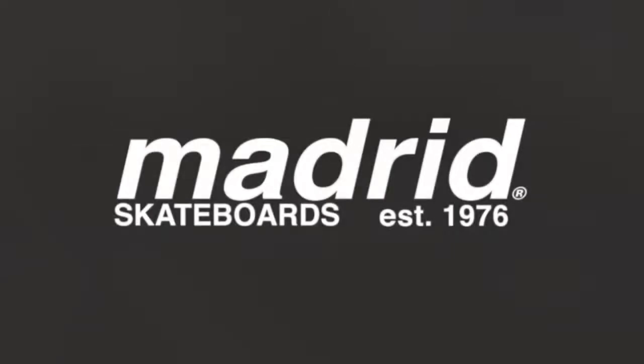My name's Jimmy Ratt, I'm here with the Rattrain and Heelside magazine with Shane from Madrid Skateboards. What do you got new with Madrid Skateboards for this year, 2014?